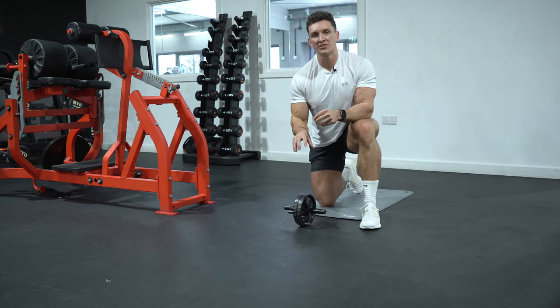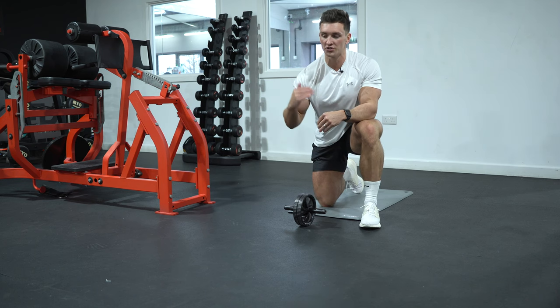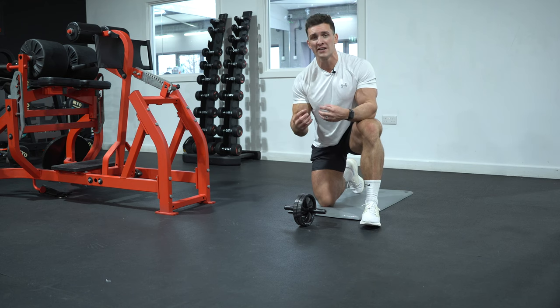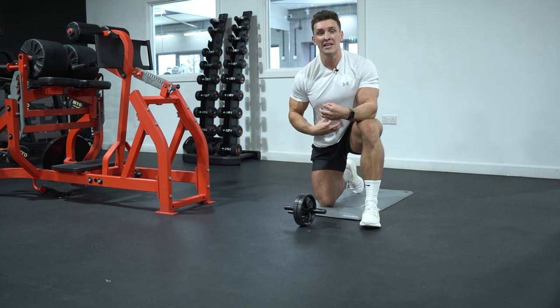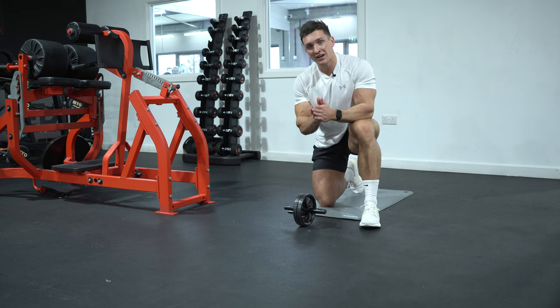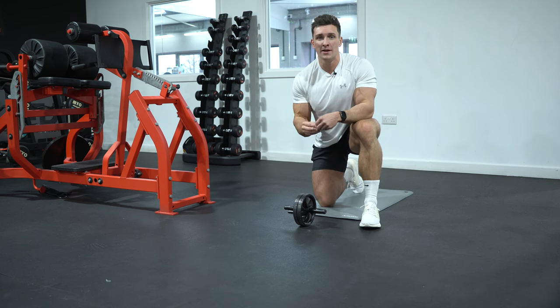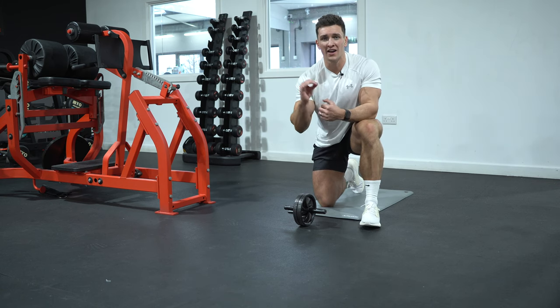If you wanted to regress this one, what you could do is work towards a wall just to limit the range of motion. You don't have to be going out all the way if you're not able to do that yet. The key is to make sure you're keeping your core engaged and making it progressive — moving a little bit further away from the wall over time, but making sure the quality is to the highest standard.